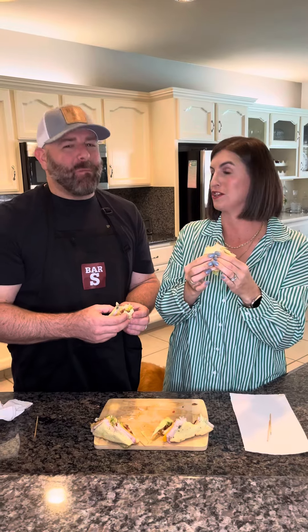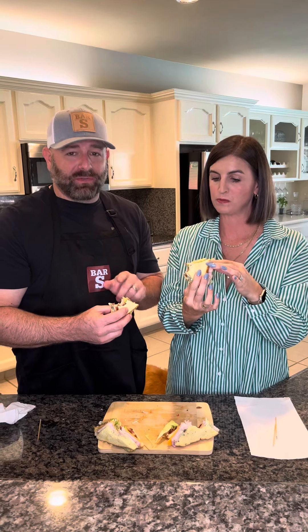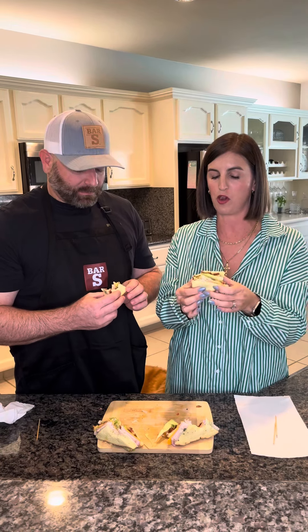Mmm. Oh my gosh. Oh, they're good. So good. Bar-S, you nailed it with all your meats here. I love it. The avocado mayo is money. Love the avocado mayo. The meats are delicious. Just a great combo.